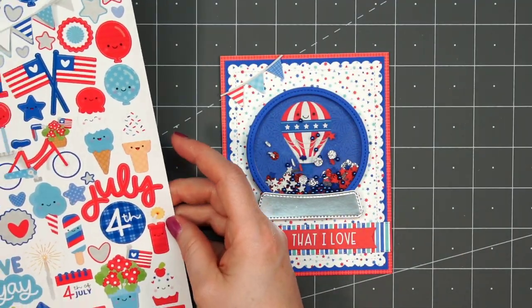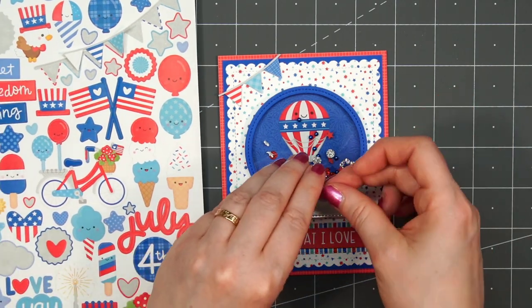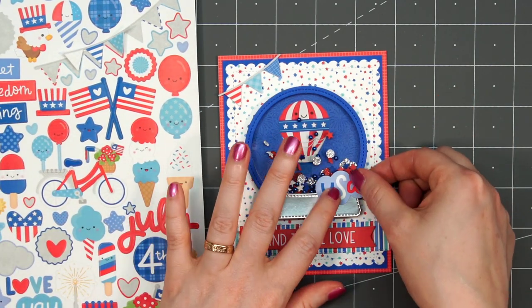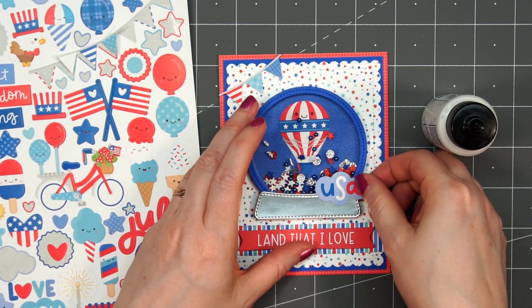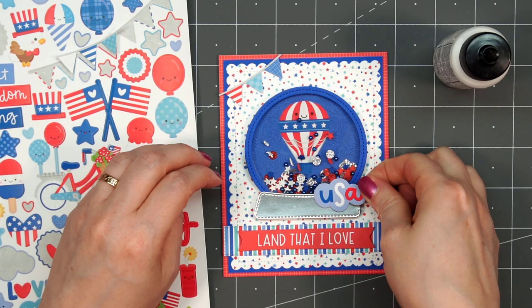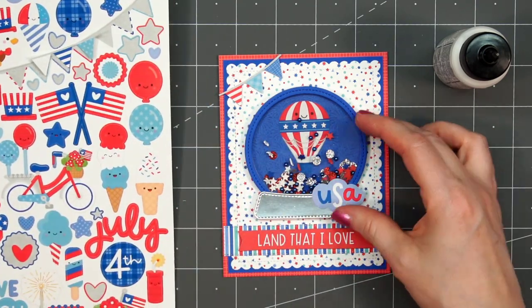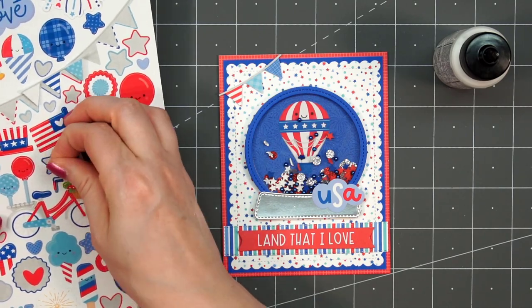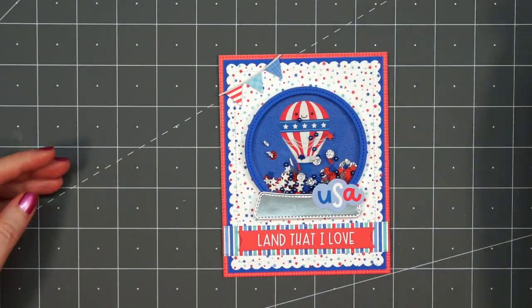For an additional sentiment, I'll add one of the icon stickers — the USA — to the lower right-hand side on that snow globe. Even though it's a sticker, I will still add some liquid adhesive just to make sure it won't pop off later. Then I considered adding a couple of the star stickers as well, but it just didn't look quite right, so I left those off.